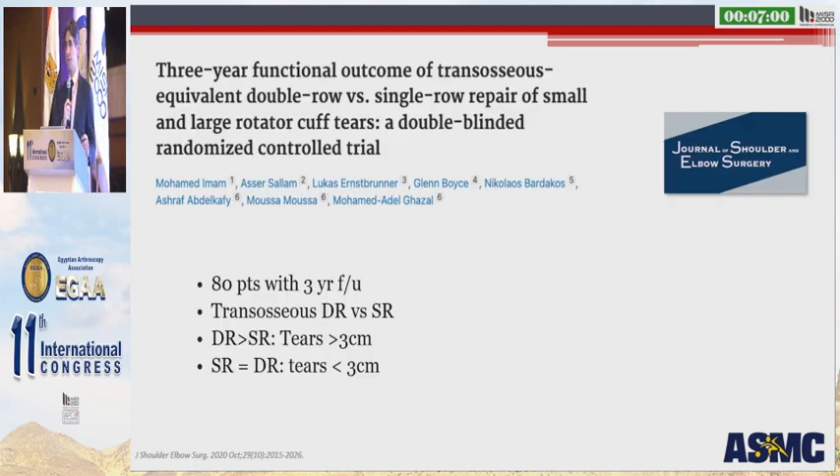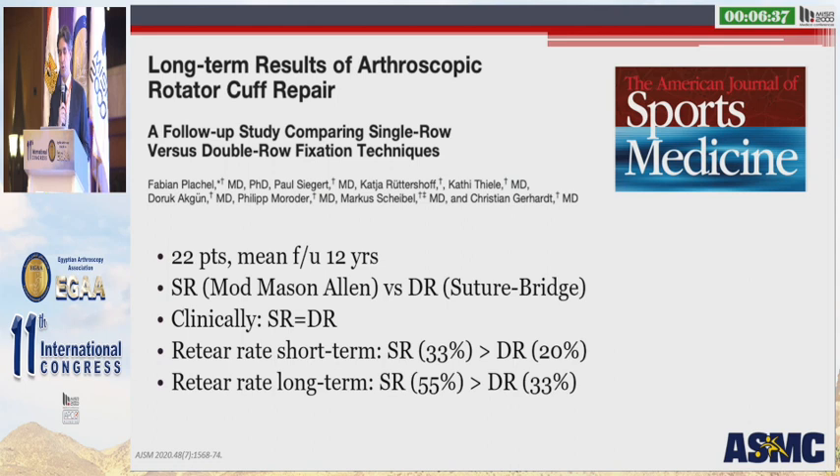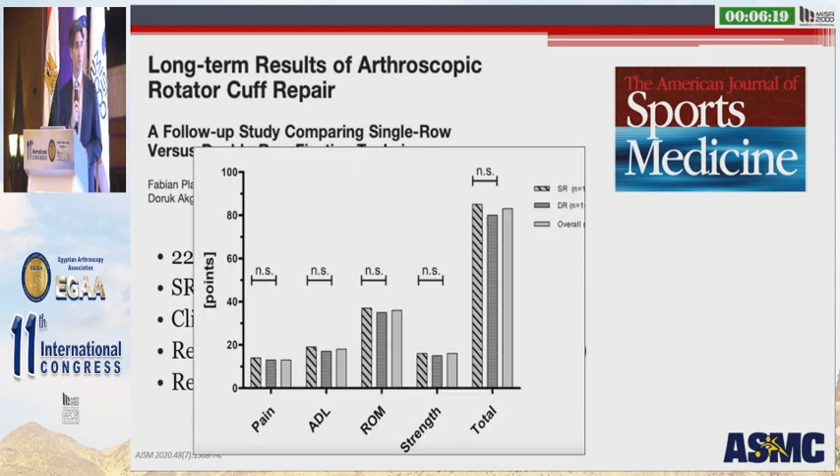We know based on the work done by Ken Yamaguchi that asymptomatic retears in the early postoperative period can become symptomatic over time, typically occurring on average 2.8 years after surgery. One study looked at 80 patients with 3-year follow-up comparing transosseous double row versus single row repair. They found the double row was superior for larger tears, but no major difference between the two groups with smaller tears. Another study looked at 22 patients at 12 years, comparing single row using a modified Mason-Allen technique versus a double row suture bridge technique. Clinically, again, no difference between the two groups, but retear rate was better in the double row group at both short-term and long-term follow-up.